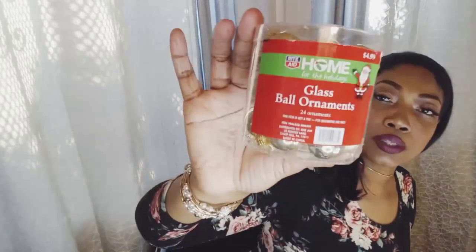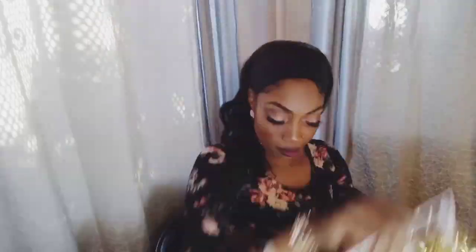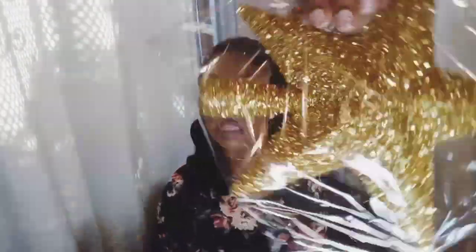Everything is so affordable. Some after-the-holiday lights were 75% off, as well as those gold balls. A reindeer from Big Lots which I shared in a haul, some material from Walmart, and another dollar decor item. Some more garland for only $1, the wreaths are $1 each, as well as the other ornaments and the star — $1.